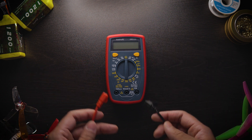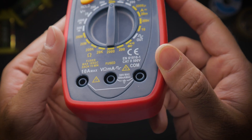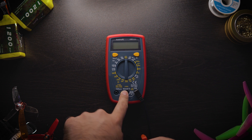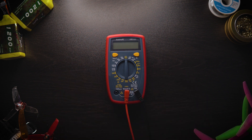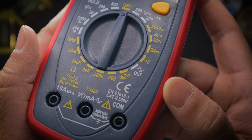You have a black wire and a red wire, and then three little ports you can plug them into. The black wire goes into the COM port, and the red wire goes into the port that says V, ohm, milliamp, and a squiggly line. Plug those two in firmly and you're good to go.